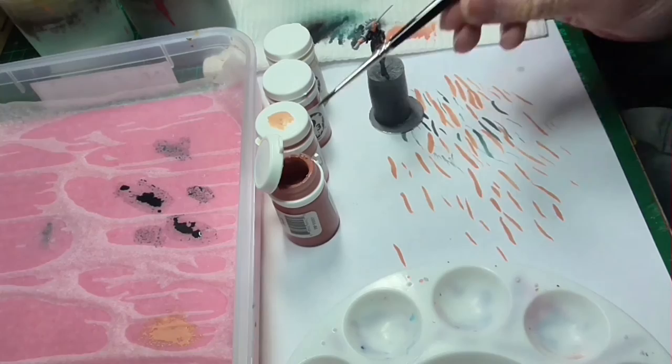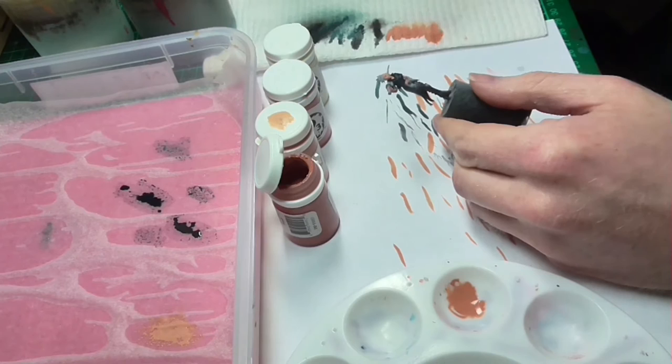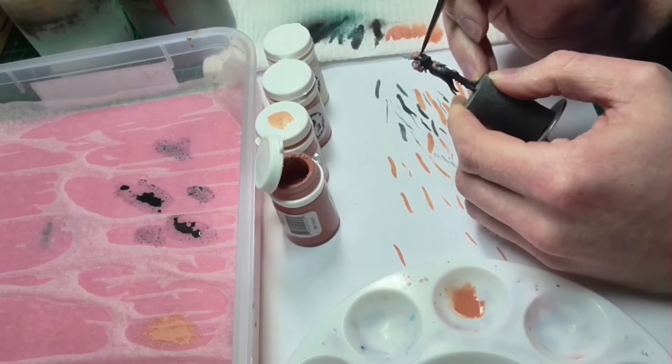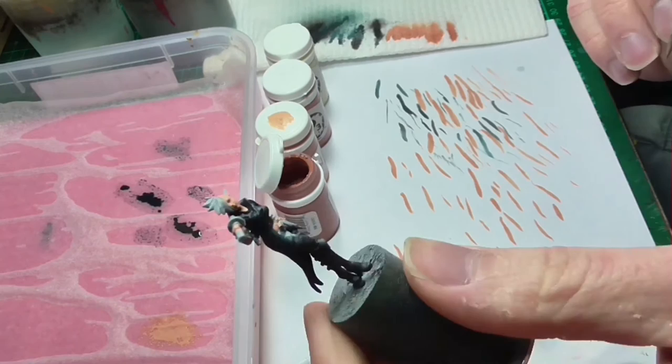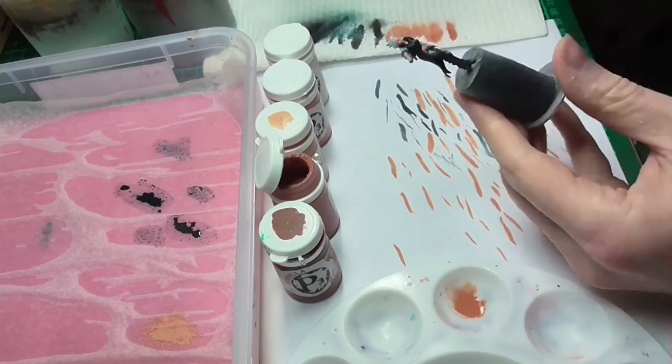I'm going to start with the first shade color, which will be Cardic Flesh. I'm applying a very thin glaze to many of the areas that are going to be in shadow — the eye sockets, under the neck, under the arms where applicable, and generally anywhere else that needs shadow defined to look realistic. The reason I'm using a cup palette for the glaze is that highly liquid paint tends to dry faster on a flat surface, whereas the shape of the cup prevents it from drying as fast.